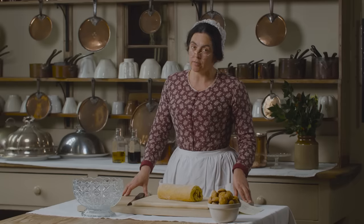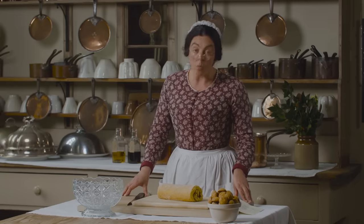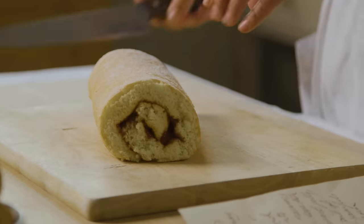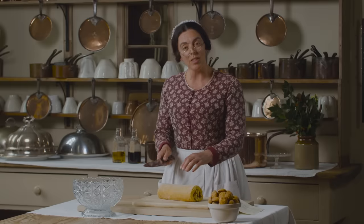This really is like a trifle. It has cake and biscuits, wine sauce, jelly, custard and decoration. This one has a Swiss roll so I'm going to slice it up and then layer it in my serving dish.